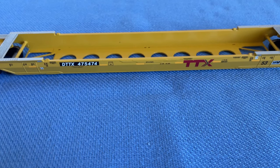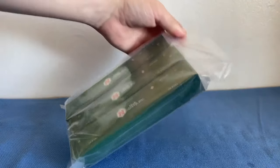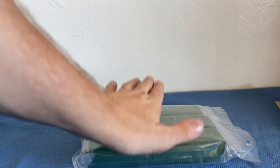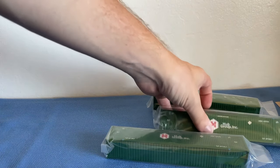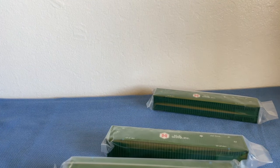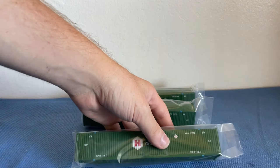Now that we've gone over the well car, it's time to look at the containers. I have no idea how to open this, so I'll just go for it — there are some staples. That was easier than I thought! I should point out I also bought the well car and these containers from Lombard Hobbies. They are individually wrapped — I did not actually know that. I thought they would be free-floating like the Walther's ones, but they're actually individually wrapped inside the bag.